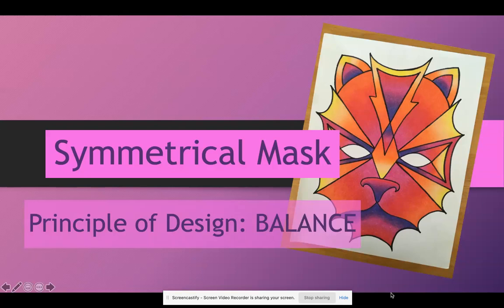Hello, everybody. Ms. Sackett here, and today we're going to talk about our Symmetrical Mask Project. We are still learning about the Principle of Design Balance. We've done some symmetrical practice, and now we're going to discuss what's going on with our project. Right here, we have a sample of one of Ms. Sackett's projects, and we're going to talk about how to do some of the things that are in this project, in this video, and in the demonstration where I actually create a sample mask for you.